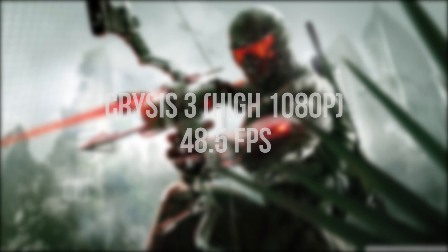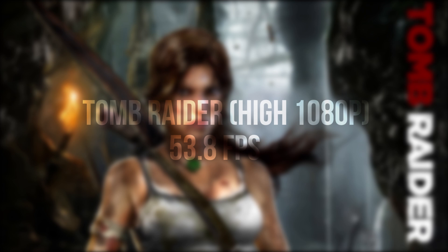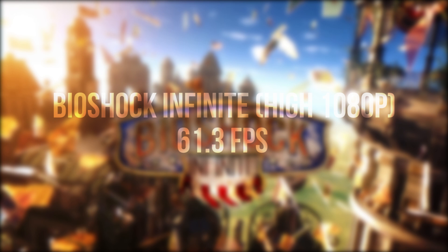With Crysis 3 we got an average framerate of 48.5 frames per second. With Tomb Raider we got an average framerate of 53.8 frames per second. With Bioshock Infinite we got an average framerate of 61.3 frames per second.